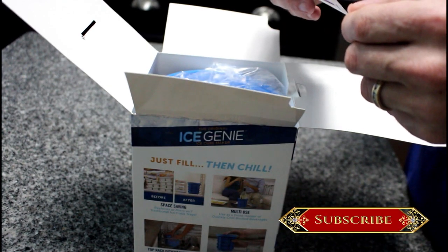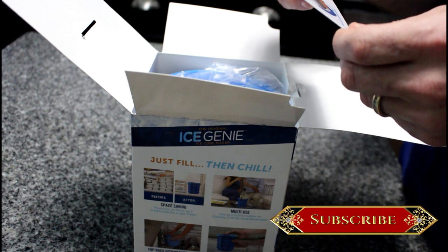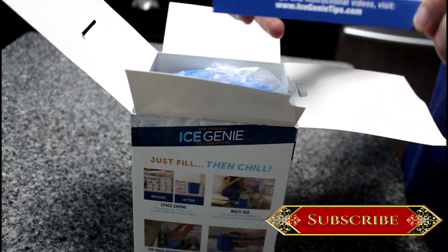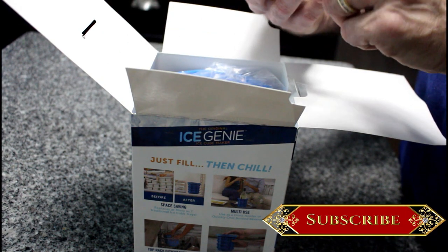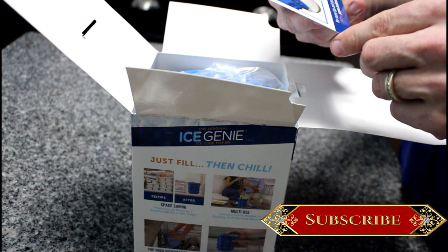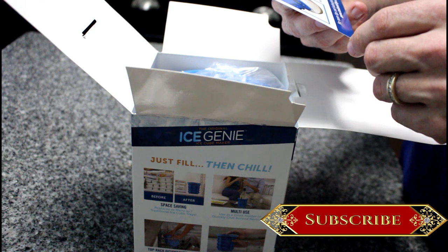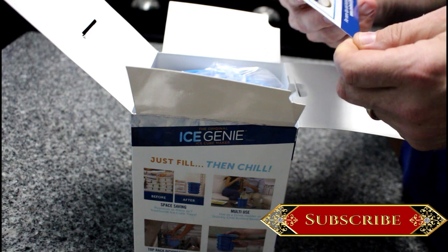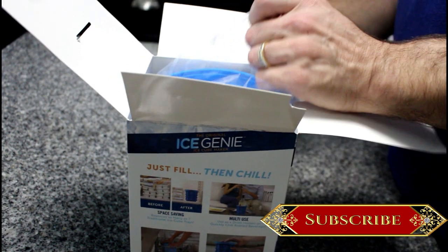Diving into the box, we get Ice Genie cool tips. It says: prior to first use, you may find it difficult to remove the cylinder from the Ice Genie cube maker. Rest assured, once frozen, the cylinder will be easy to remove when following the included instructions. The other side says: once frozen, you may find it more convenient when making additional batches of ice to remove the ice cubes and place them into a separate bowl.